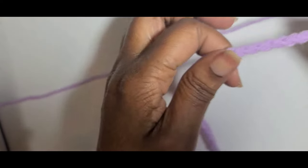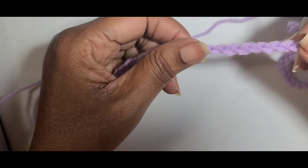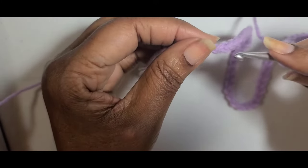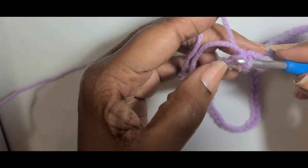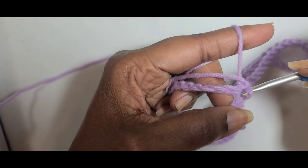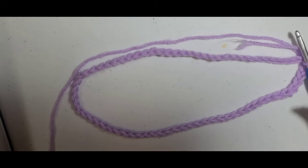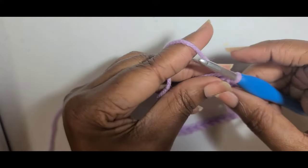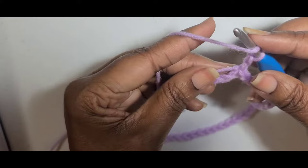I have done my chain of 70. You want to just pull the chain to the end and make sure it's not twisted. Then slip stitch into that first chain. Now you have your loop. You want to chain two — one, two — and you want to do a double crochet in each stitch around.